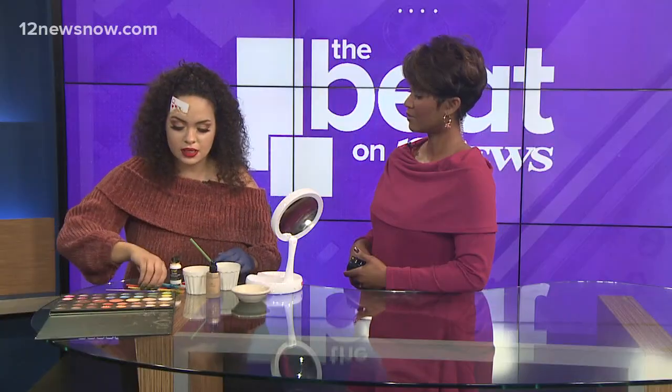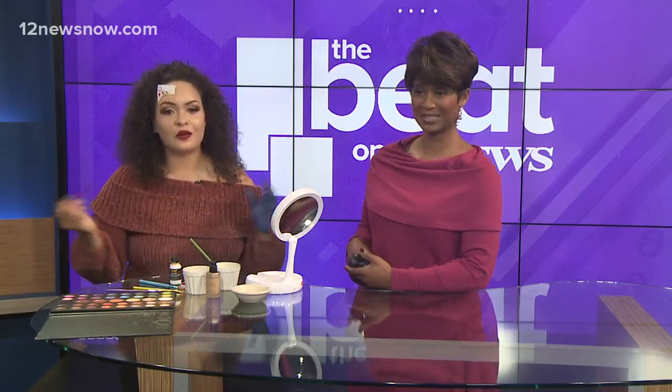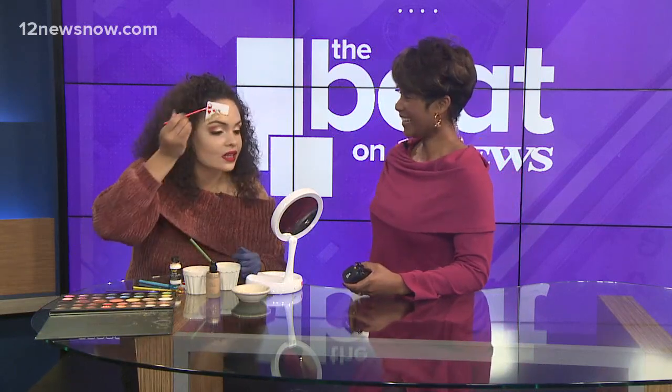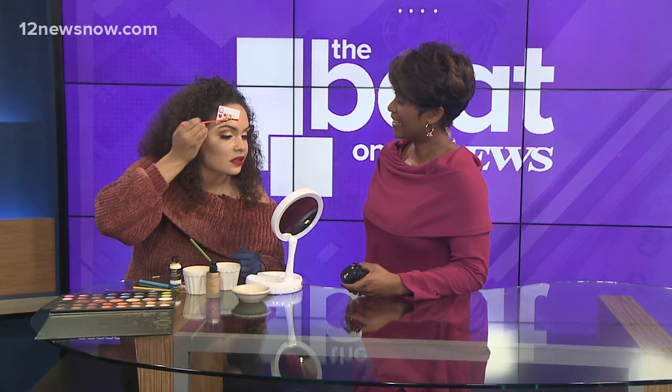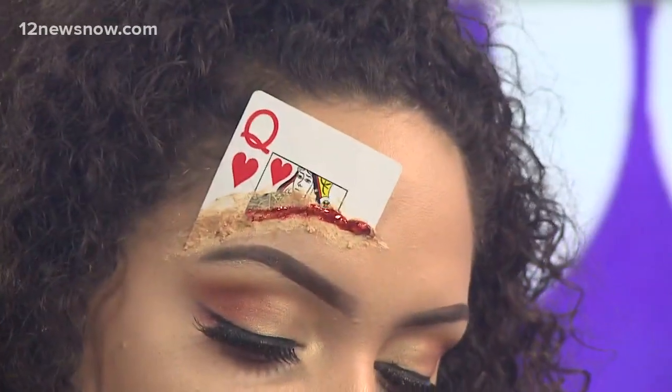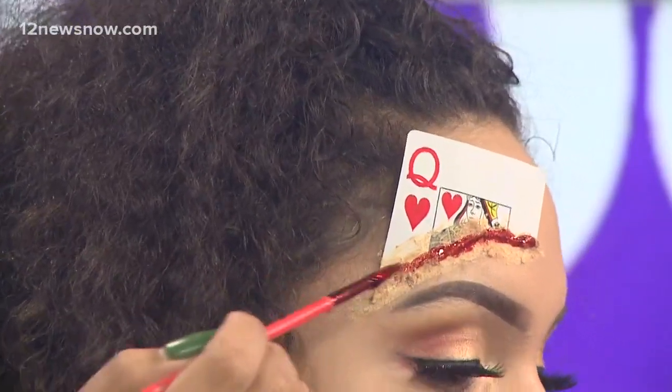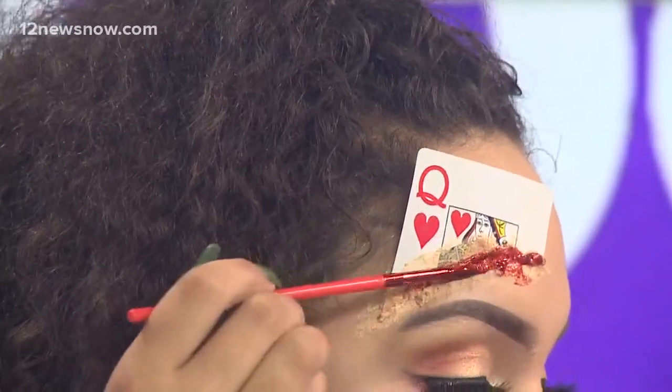Last but not least, fake blood — it's only a dollar. This is the gross part. A little fake blood along the edge for a realistic look. Oh wow, it looks like it's right smashed into your skin.